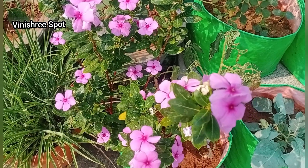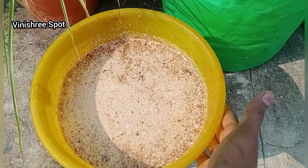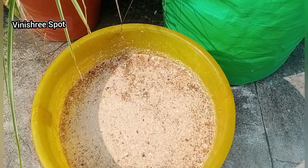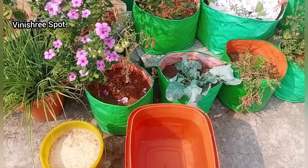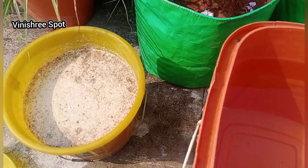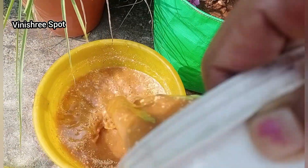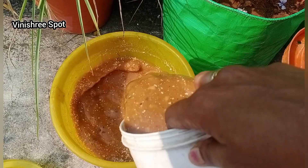It is a very interesting piece of rice. We will be using the rice in 1.0 L of 10.0 L of water. We will use 20.0 L of water. We will use the rice in 2.0 L of water, and we will use the rice in the rice.